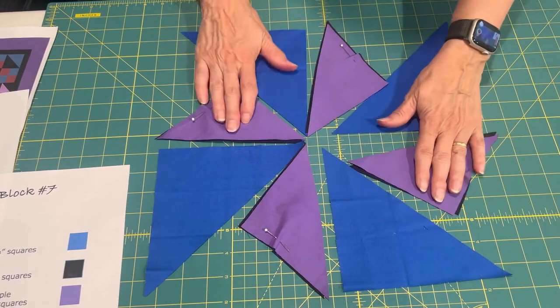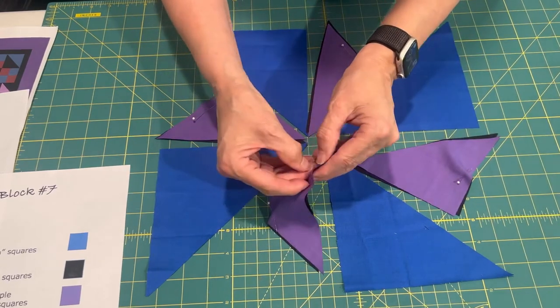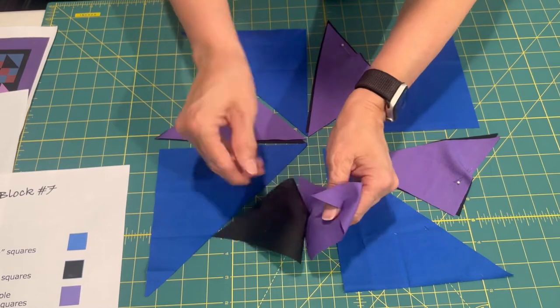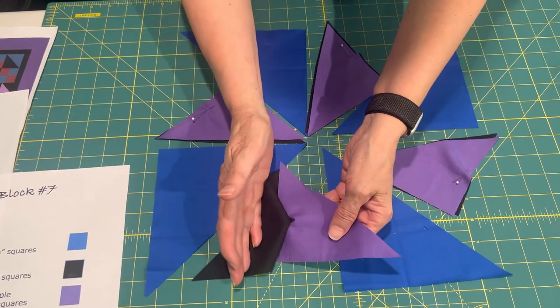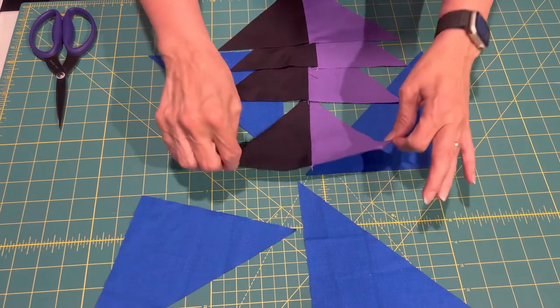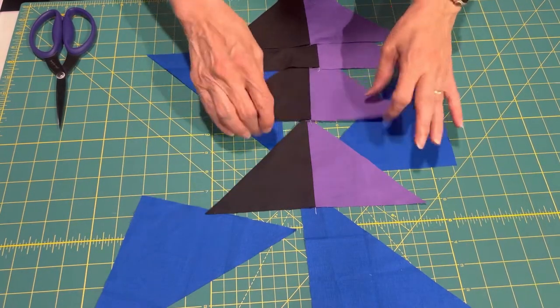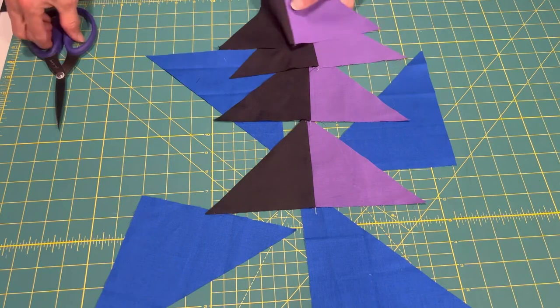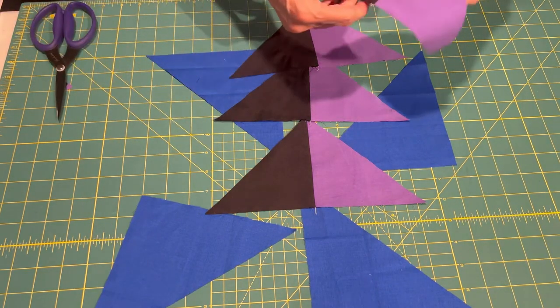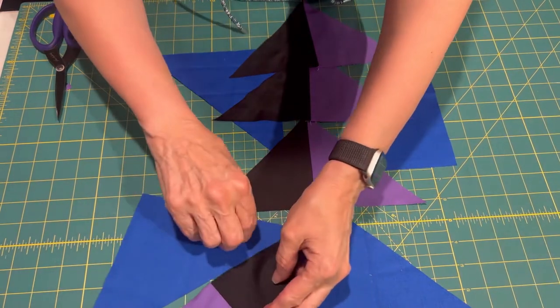I'll straighten those out when I actually sew them. It's very important that when you look at it, facing it towards you, the black is always going to be on this side. And here they all are — I wanted to show you that the black is always on the same side. Trim off the dog ears, which I did on the others, and then you can lay them back into place.